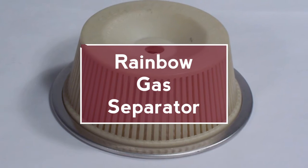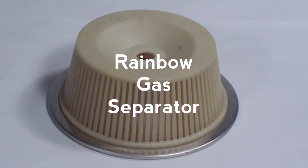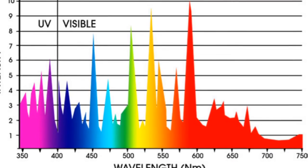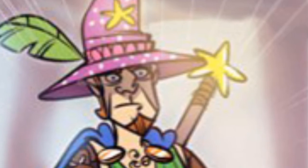That loosening of the sphincter might as well have a use. And with the all new and improved rainbow gas separator, you too can have a full spectrum discharge. The vibrancy of the colors created will only be matched by the